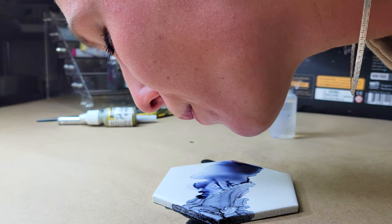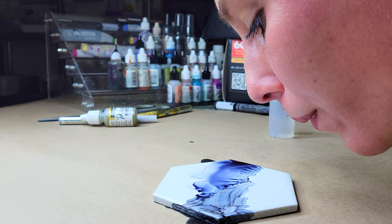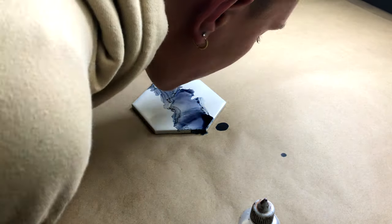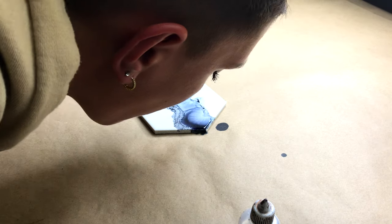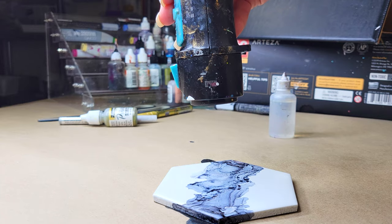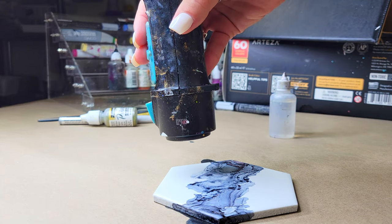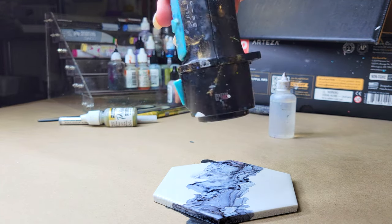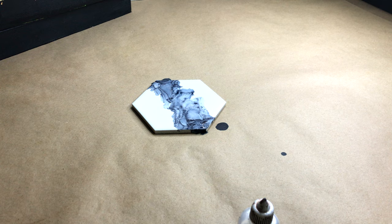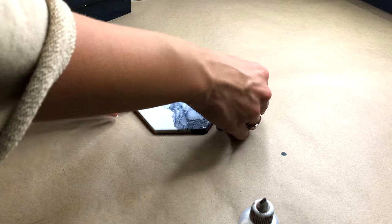I am just repeating blowing back and forth basically until it is all dry. I'm going in with my Revlon hot airbrush making circles to dry the coaster. You don't want to push in one direction too much because you don't want to blow your inks over.